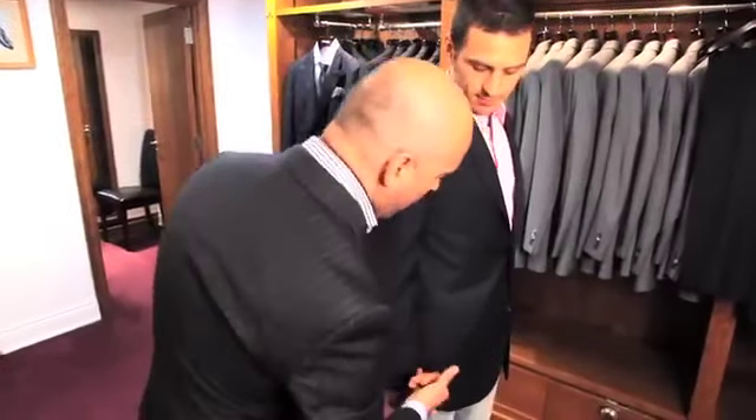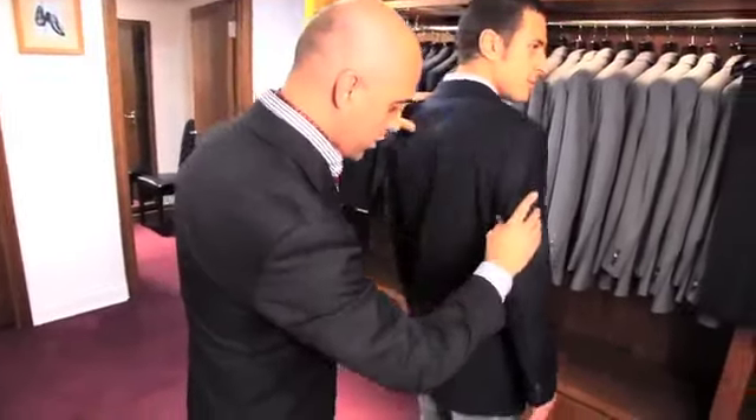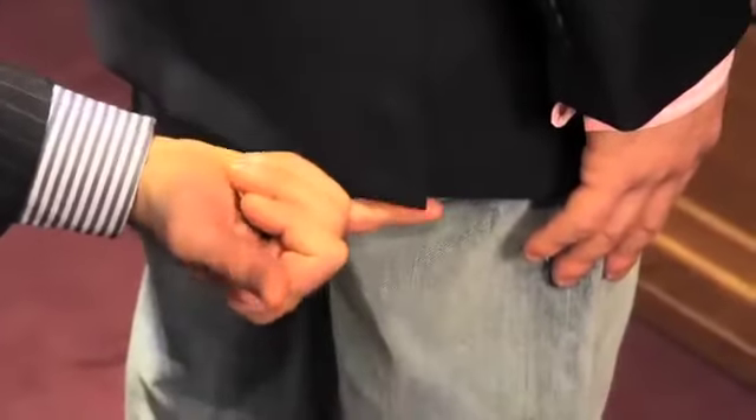Now, sometimes the arm length challenges this whole fitting. So if you turn around to the side, sitting where the vents are, the jacket should sit where the buttock line stops and the upper leg starts to drop.